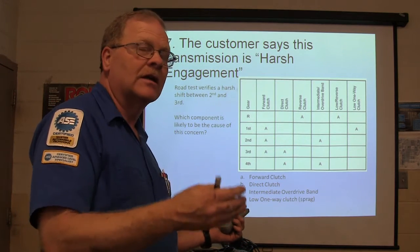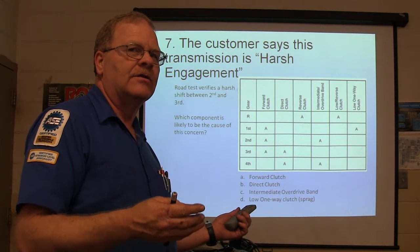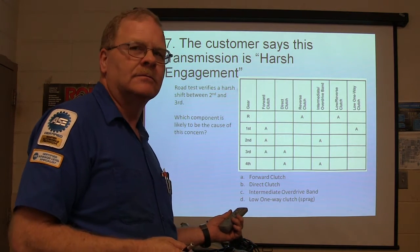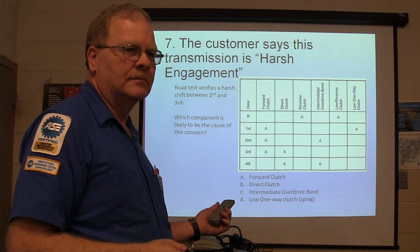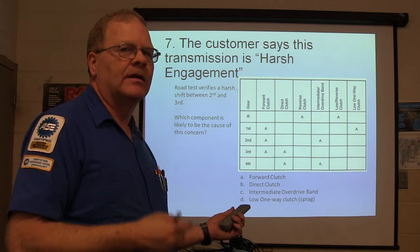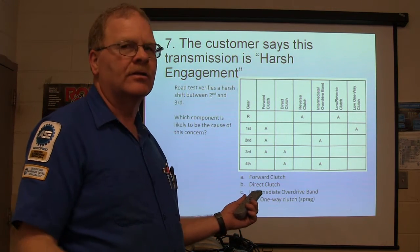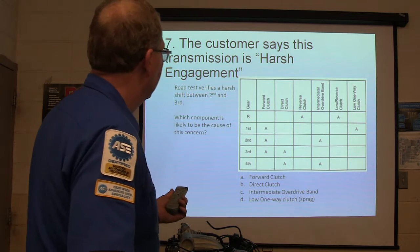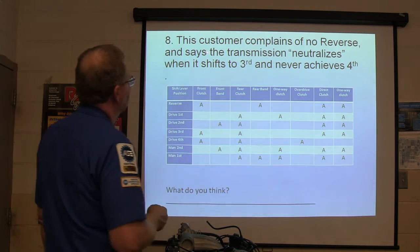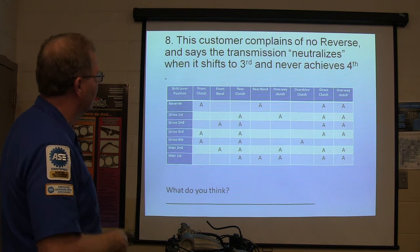Your assignment for the weekend is to dig into this really deep and do all of your electudes on automatic transmissions. Midterms are coming up. When is it? I'm going to be putting the grades in on Monday, and the electude score is going to determine what you're going to be doing.